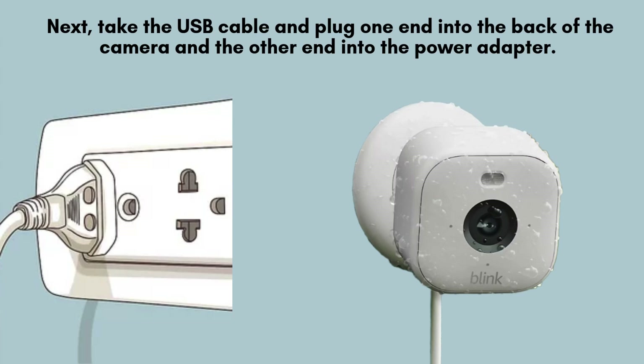Next, take the USB cable and plug one end into the back of the camera and the other end into the power adapter. Then, plug the adapter into a nearby power outlet. You should see a blinking blue light, indicating that the camera is powered on.